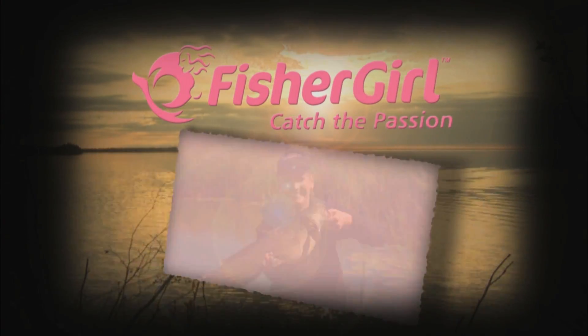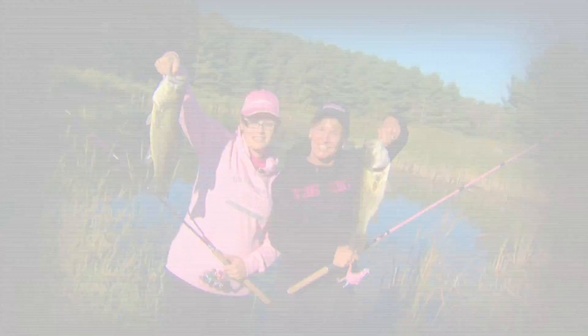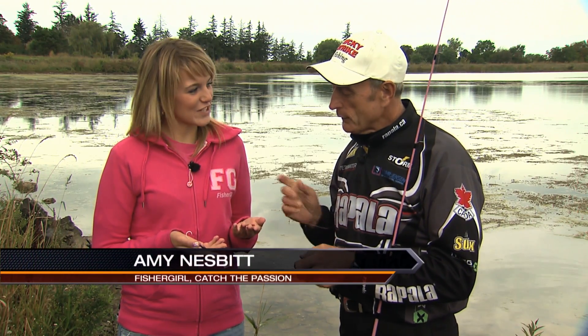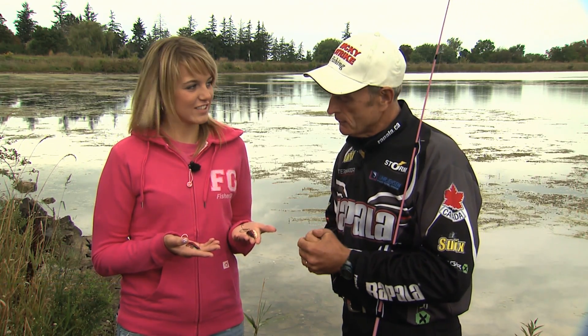Fisher Girls! Catch a passion! One of the nice things about working with Fisher Girls is that I get to work with real Fisher Girls. Now I'm with Amy, and Amy fishes all summer, and not just fishes — she fishes in tournaments.